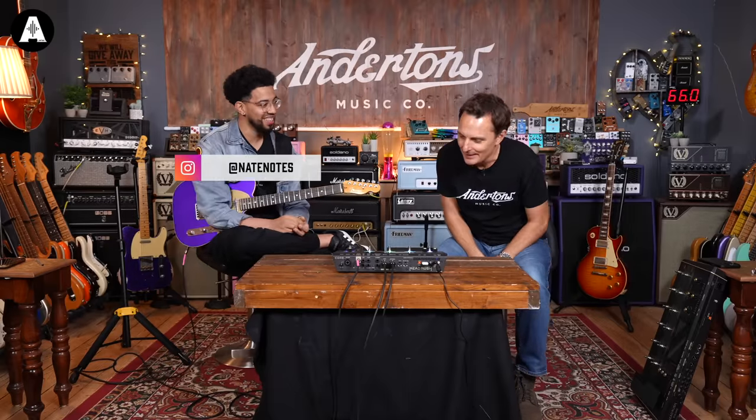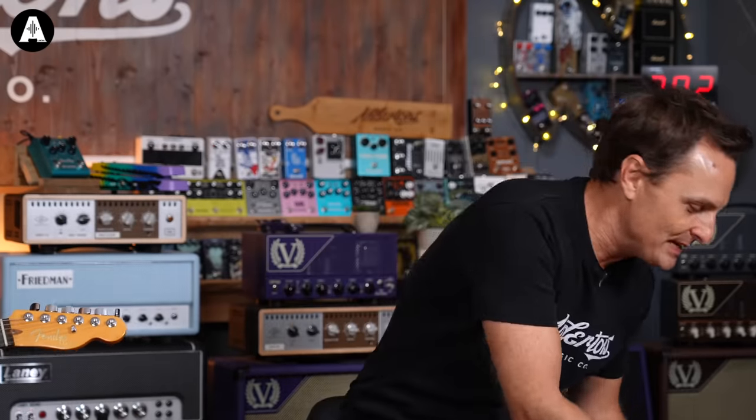Welcome back to Anderton's TV. I've got Nate Notes with me today — it's the first time we've met, but I feel a kindred spirit already. I've got some really cool news. So earlier in the year, Pete and I got sent one of these — it's a Headrush Prime.